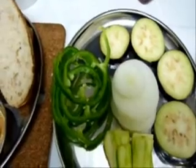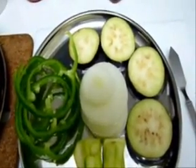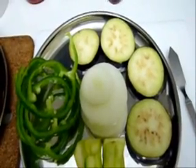For the veggies: eggplant — four thinly sliced — onions about four thinly sliced, green bell pepper, and some zucchini. First, I'm going to sprinkle some salt on the eggplant.